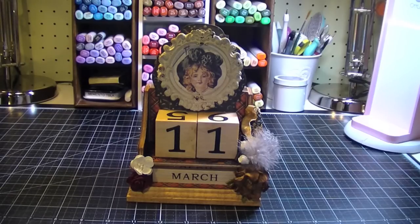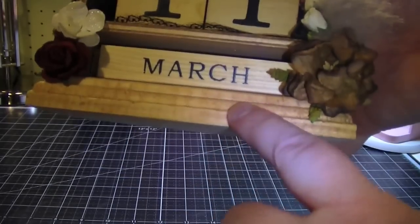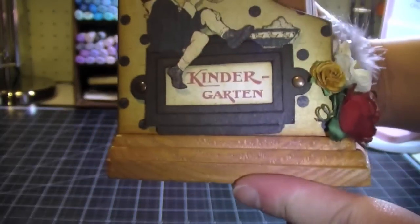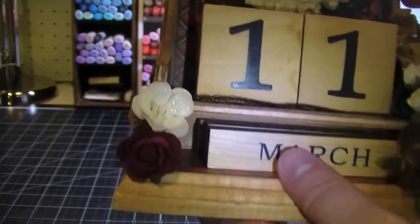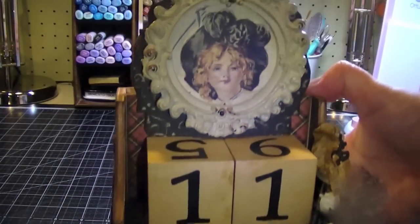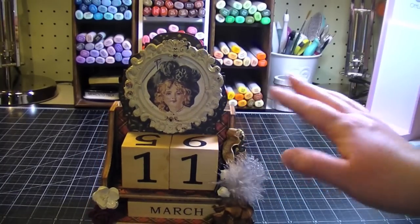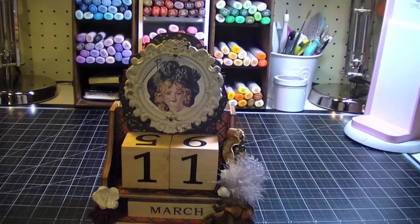First of all, to finish the wood, I used a pecan stain and sealer and I like how that came out. The color is really rich, and then I just kind of covered the calendar caddy with the paper collection.